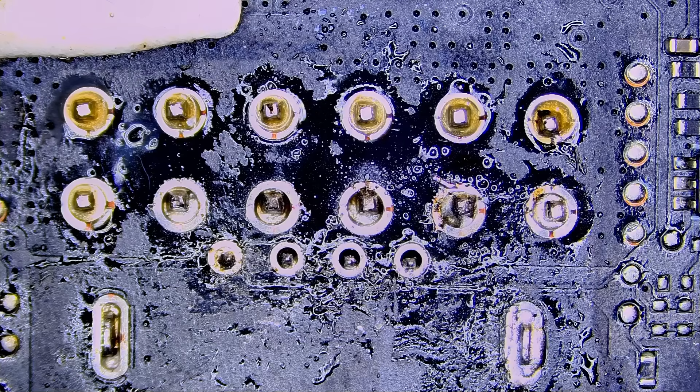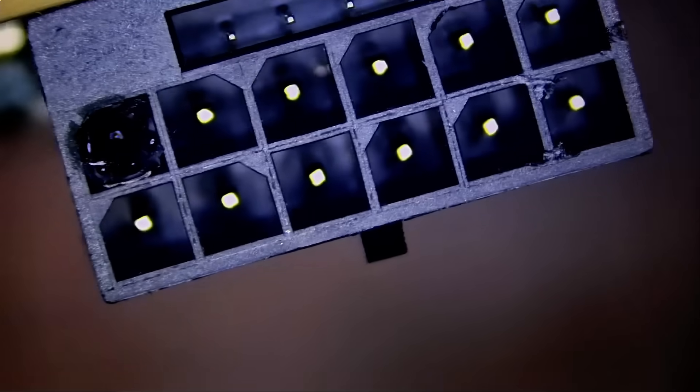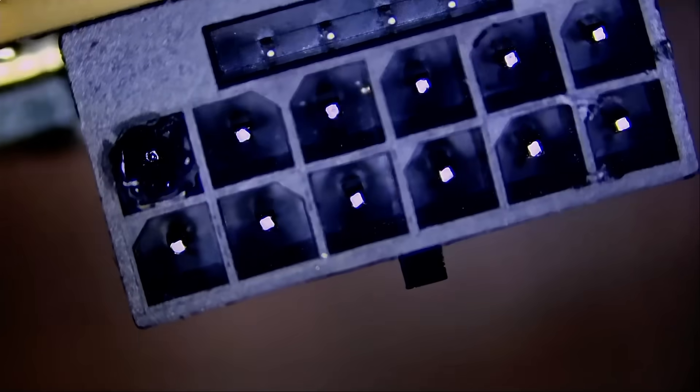Here we have a 4090 that came in for a melted connector — this is the Founder's Edition. Based on what I can tell, it looks like somebody worked on this card before; we see signs of flux. Looking at the front of the board and the connector, there is one damaged pin.